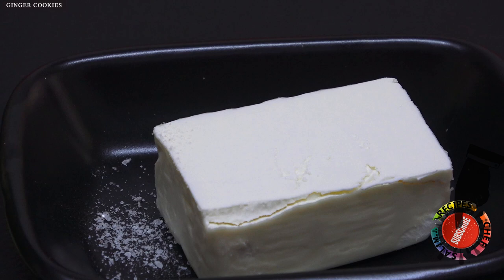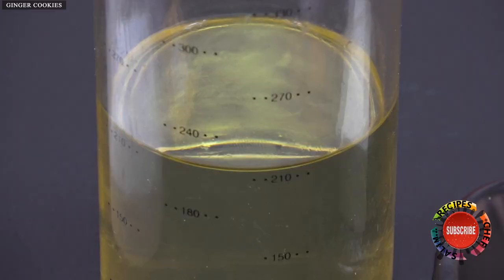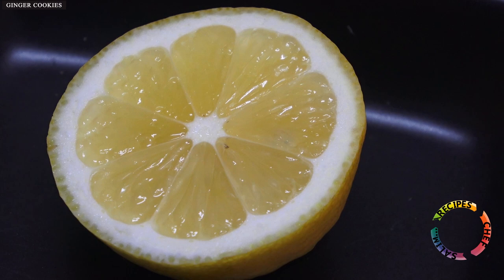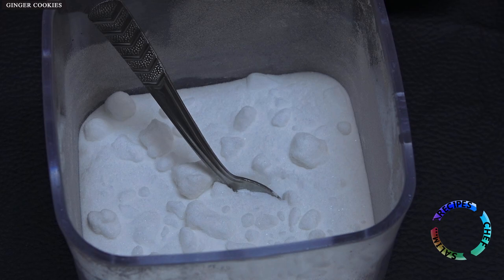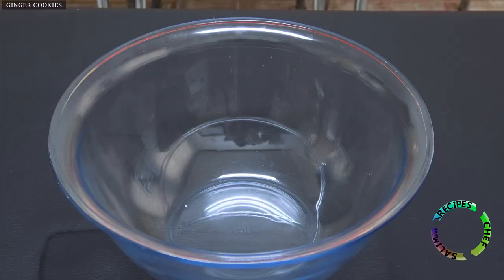60 grams of margarine, some salt, 1 egg, 3 spoons of yogurt, half a glass of sugar, 3 spoons of oil, 1 spoon of lemon juice, 5 grams of powdered vanilla, 1 teaspoon of baking soda, and 2.5 to 3 glasses of flour.